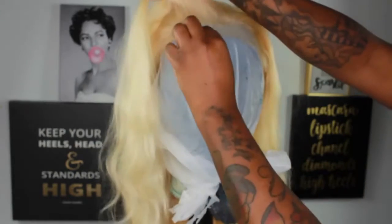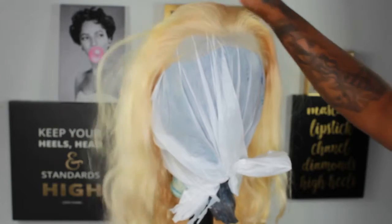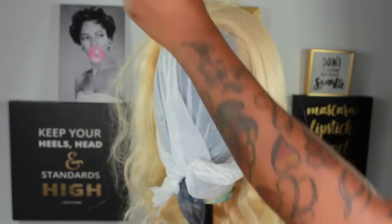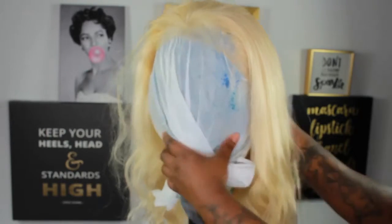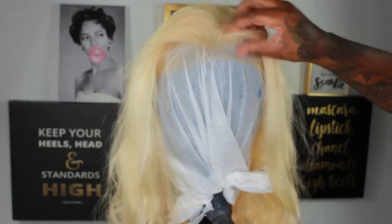I'm trying to straighten out the wig to show you, so please don't mind my blue plastic bag — I dye hair. Here is a little bit of what I think is supposed to be what you cut for the baby hairs in the front.